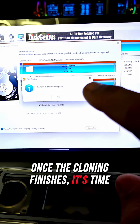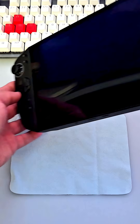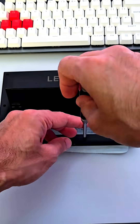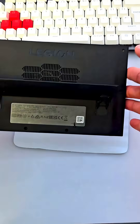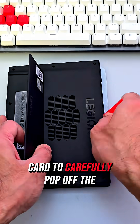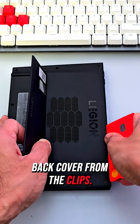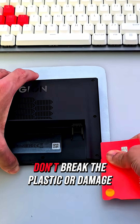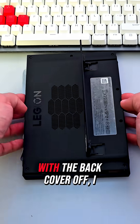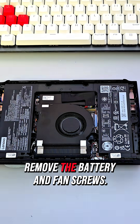Once the cloning finishes, it's time to open the device. I power down the Legion GO 2 and take out all the screws from the back panel. Then I grab an old bank card to carefully pop off the back cover from the clips. Take it easy here so you don't break the plastic or damage the edges.